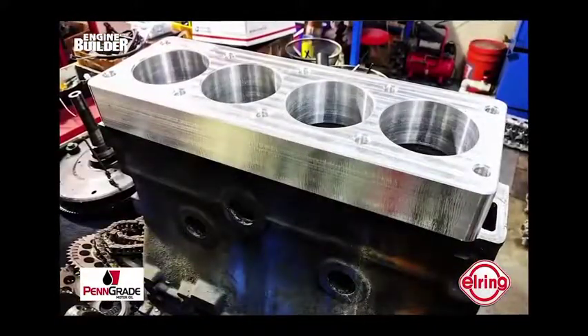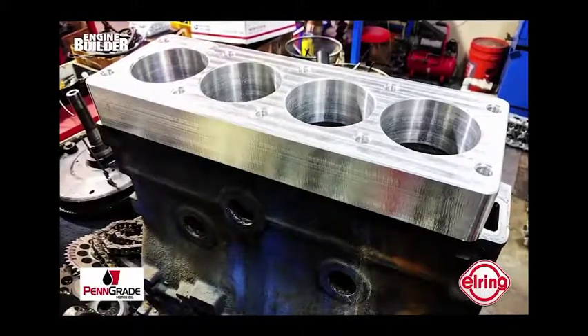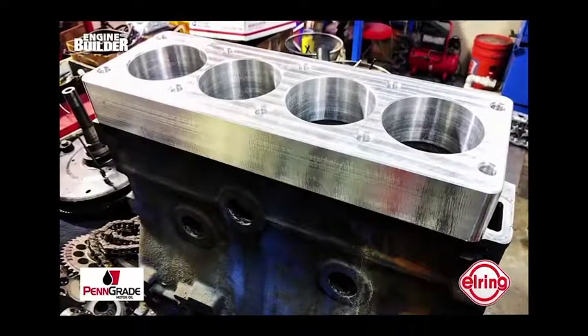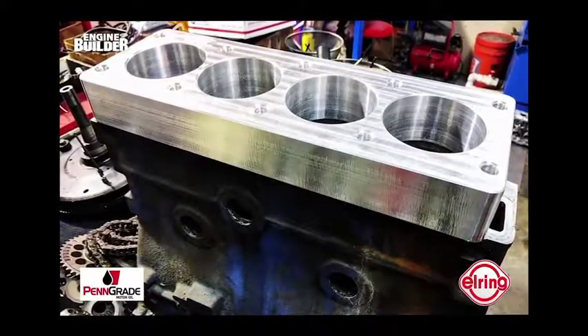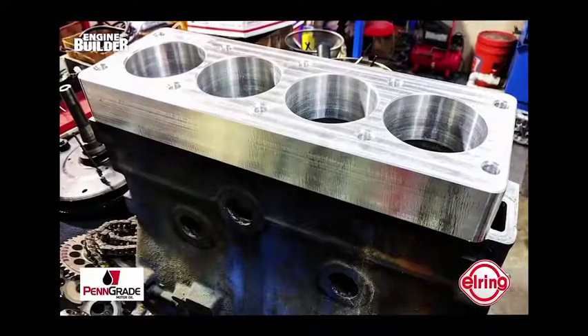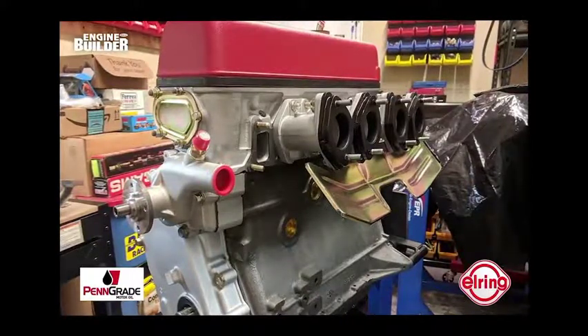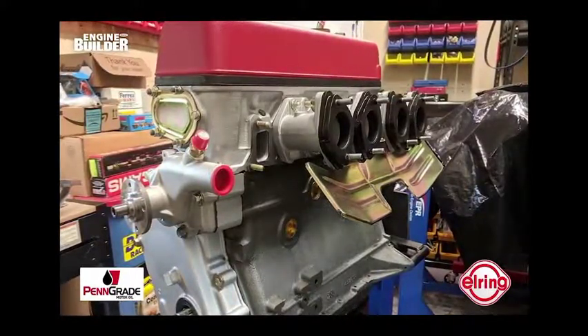Starting with the block, Engineered Performance did the standard bore, deck, and homework, but found some issues with the rope seal from the factory. To remedy the situation, the shop worked with a rope seal manufacturer to get a custom seal setup for the assembly. Another big thing the shop did a tremendous amount of work on was the oil pump pickup tube. Engineered Performance made an eight-quart pan and fashioned a complete billet pickup tube assembly for the oil pump. Moving on to the assembly itself, Engineered Performance had to get much of it custom-made due to the lack of existing aftermarket products for the Nissan Datsun U-20.